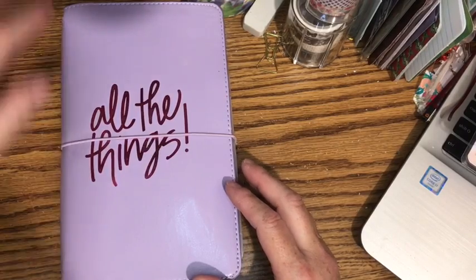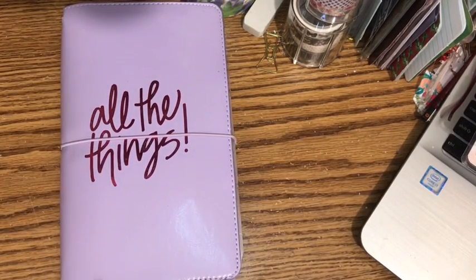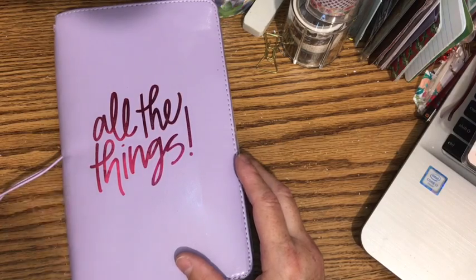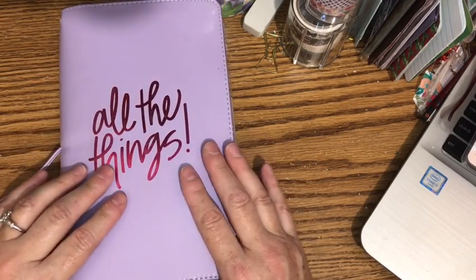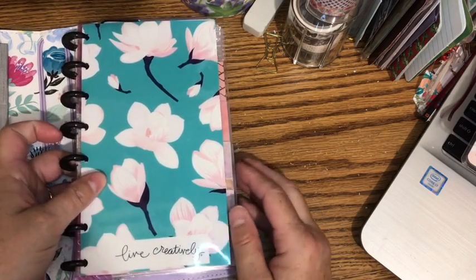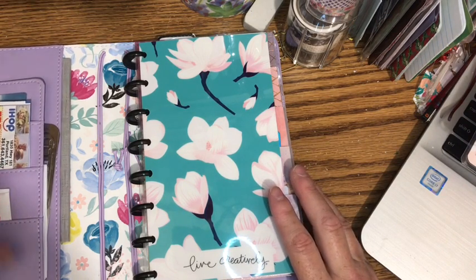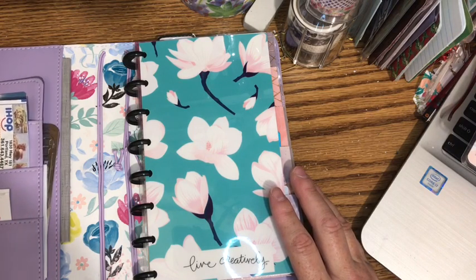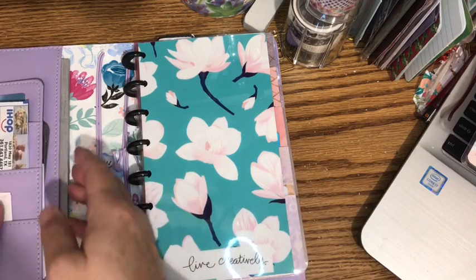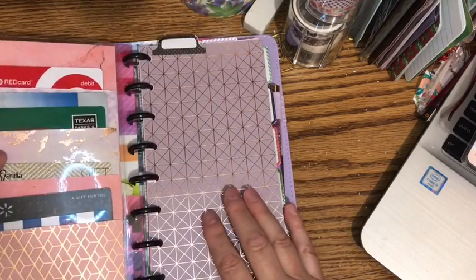This is Jill coming to you this evening to do a plan with me in my new wallet planner. I'm using a half sheet Happy Planner notebook that I cut down by one ring and put inside a traveler's notebook from Agenda 52. This planner cover has pockets where I keep coupons, stencils, membership cards, and my checkbook.